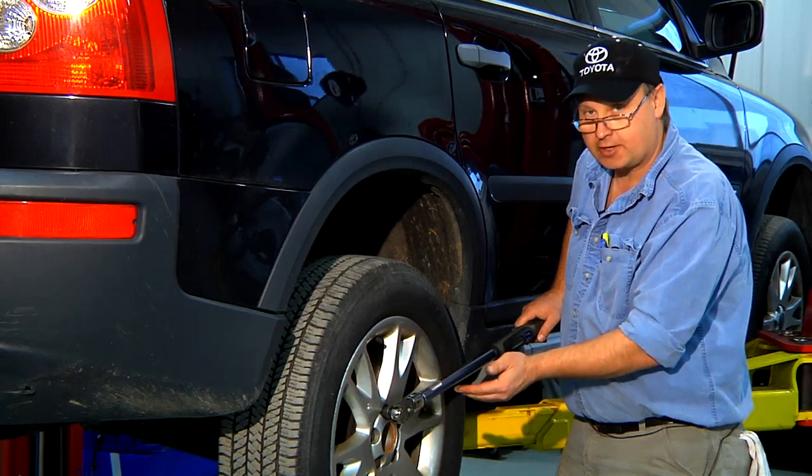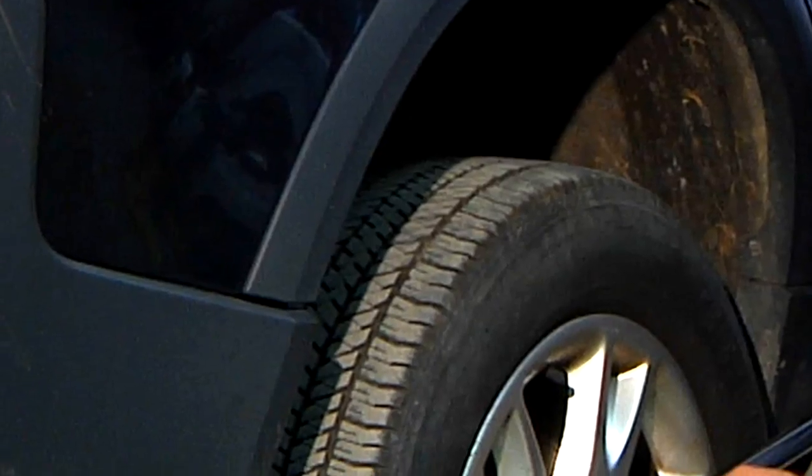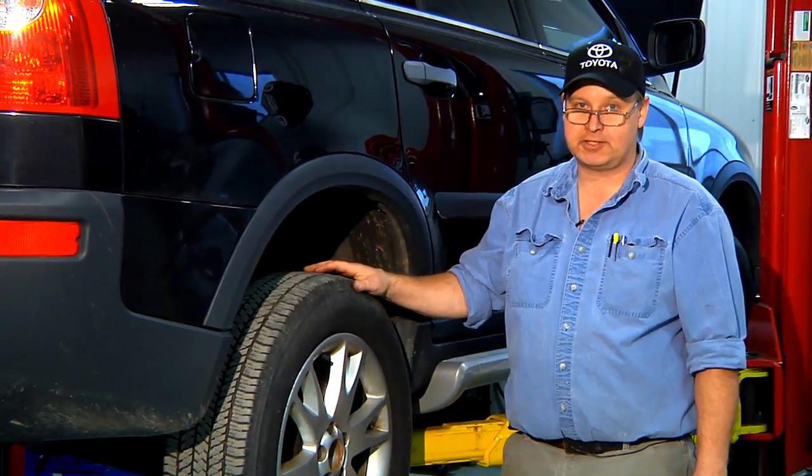By using the manufacturer's torque settings I'm not going to cause any damage to the wheel, to the bolt, or to the brake system. And that's how to torque your wheels. I'm Bob Holcomb from Apex Automotive in Great Barrington, Massachusetts.